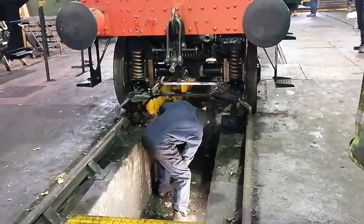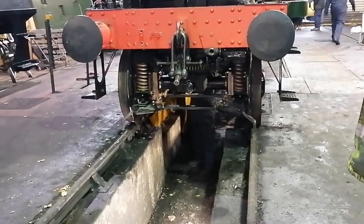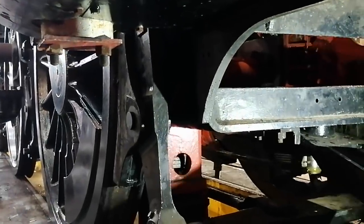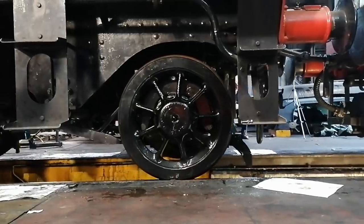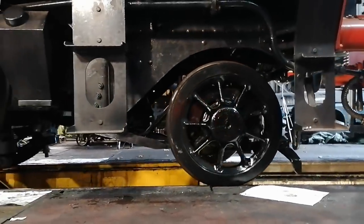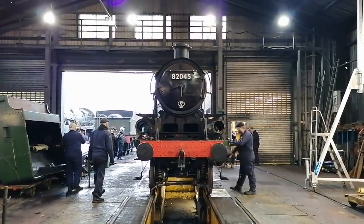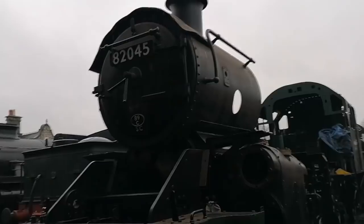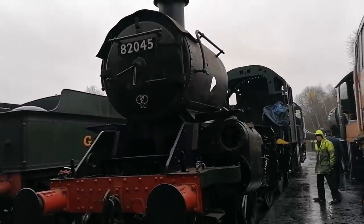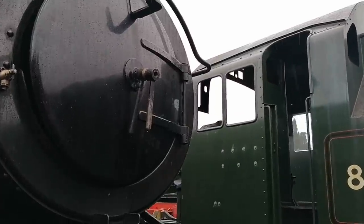After a few moments and Will checking his work, away we go. The first time the loco has been fully out of the shed, and the first time this type of rear pony truck has been on a railway for over five decades.